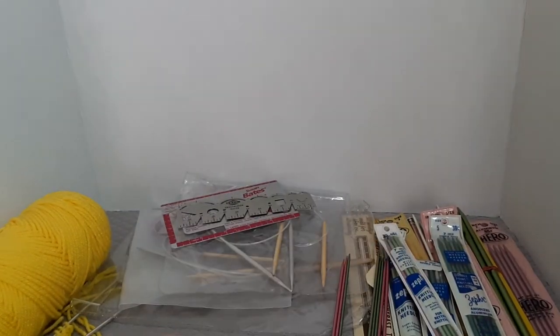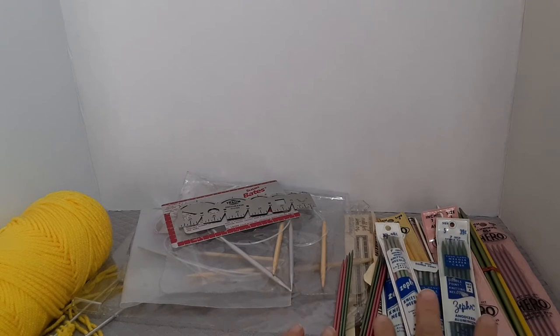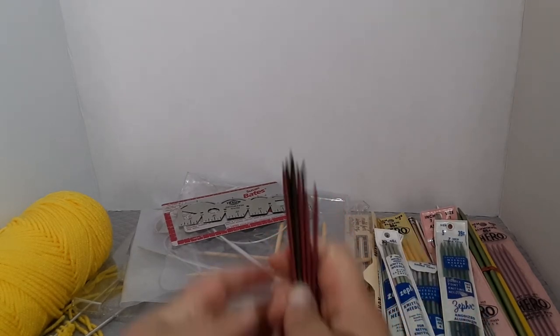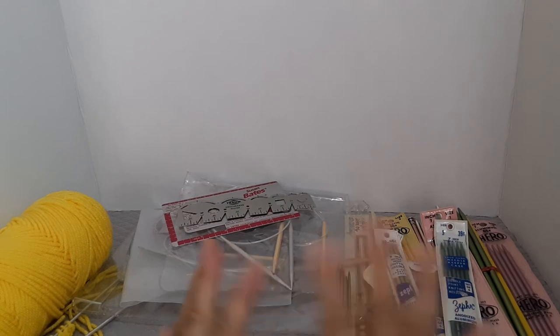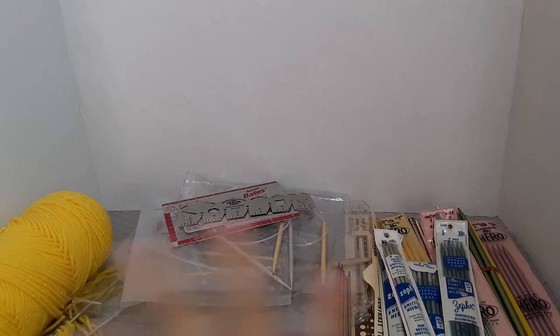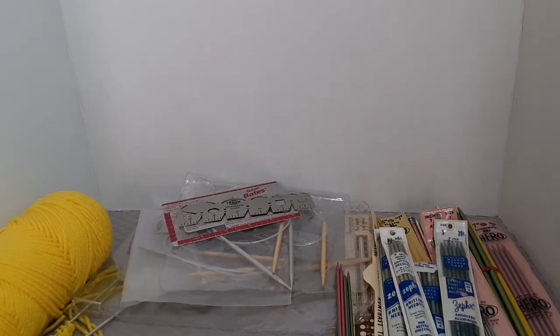Sometimes people say Goodwill is a hit or miss, but sometimes it's worth the wait. What you can do is go once a week if you can, and check out when they put things out — kind of calculate the timing if you want to do that. For me, it was just because we happened to be there and wanted to go to Goodwill.